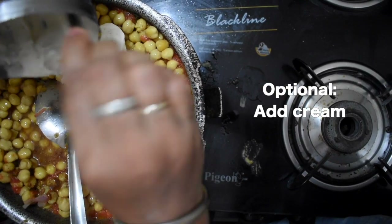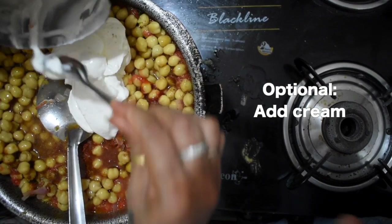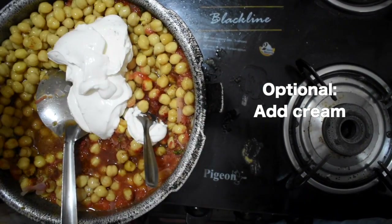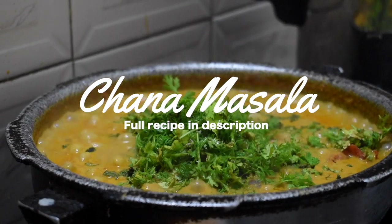The cream is optional. If you don't get cream, you can just add the chickpeas to the pan and mix it well. Then at last, you add the coriander.